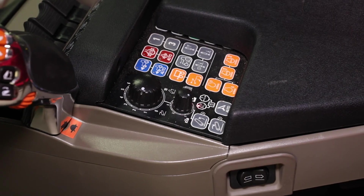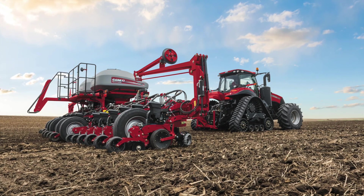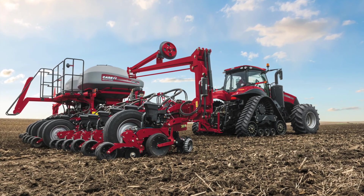That's indicated here by the red LED light next to the lockout. So now as I'm going through the field at my level planter setting, any bump to the knob will not move the three-point hitch and the planter stays level.